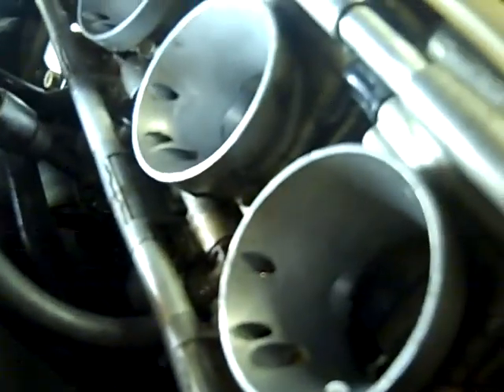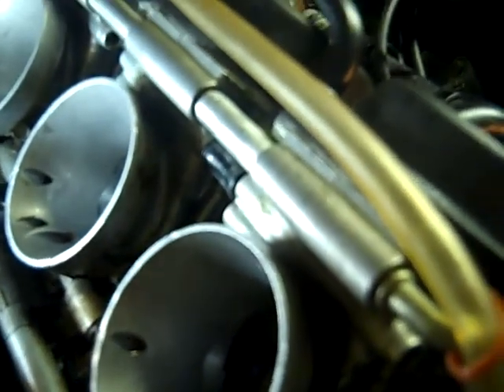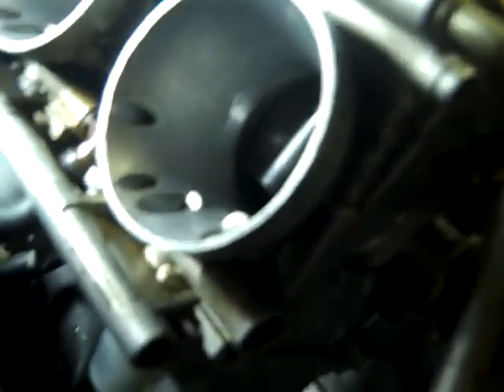I can see gas coming out of that one so that one's primed. No more comes out when I tighten it up, so I know that it's not going to flood over - the needle and seat is working properly. Now I'll go to the other carburetor.